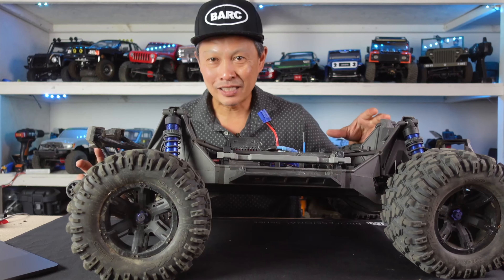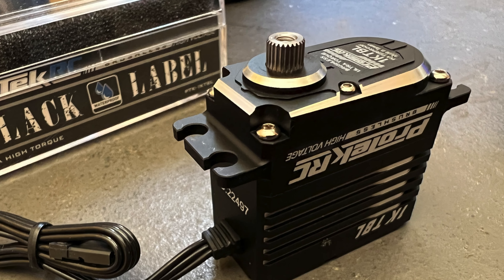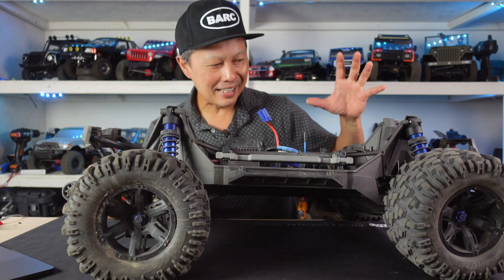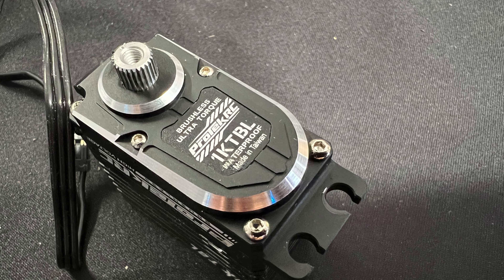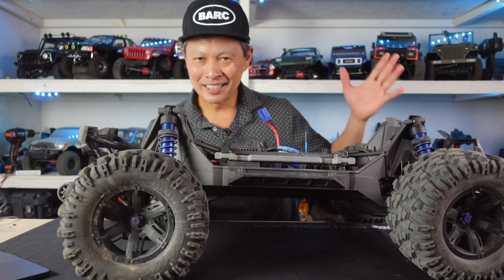And I have this 1000 ounce-inch servo that's just ESC powered and I'm going to put it in here. So this thing — I think 270 ounce — is kind of a dog when you're not moving that fast. So get it going.